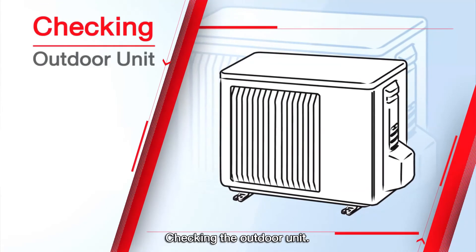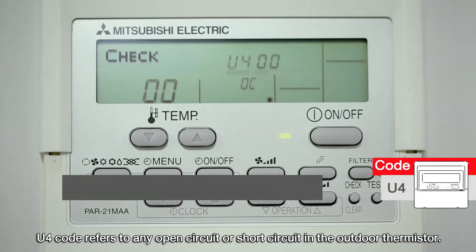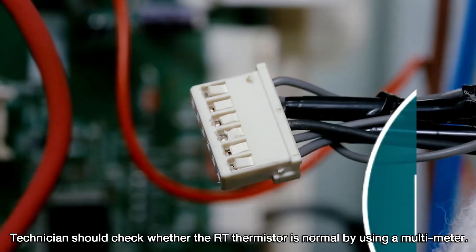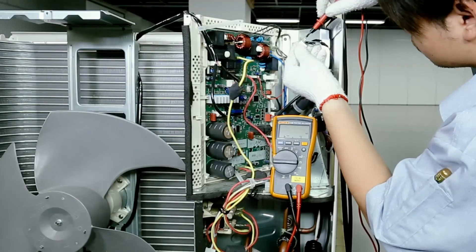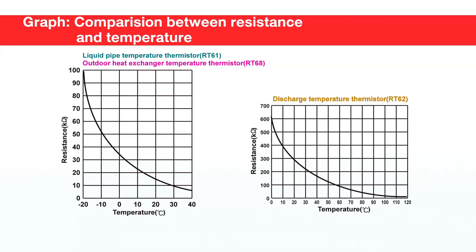When checking the outdoor unit, the U4 code refers to an open circuit or short circuit in the outdoor thermistor. The technician should check whether the RT thermistor is normal using a multimeter and compare the result with the temperature graph. The technician should also check the S3 transmission cable.